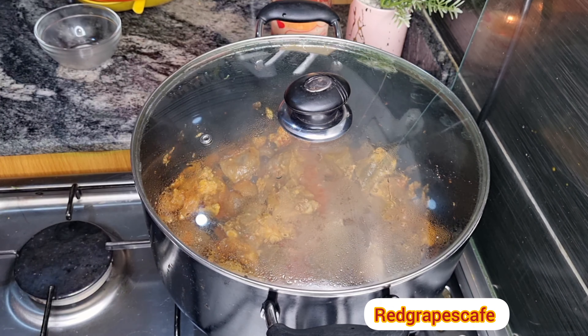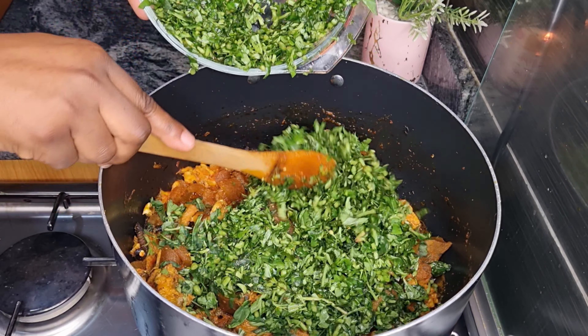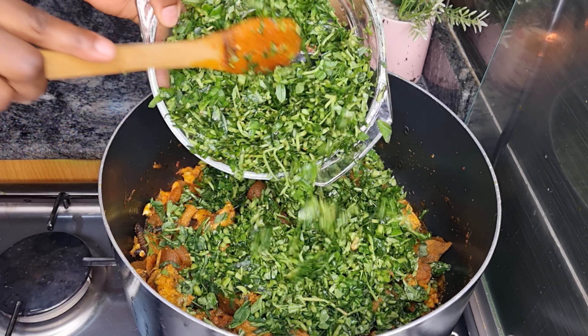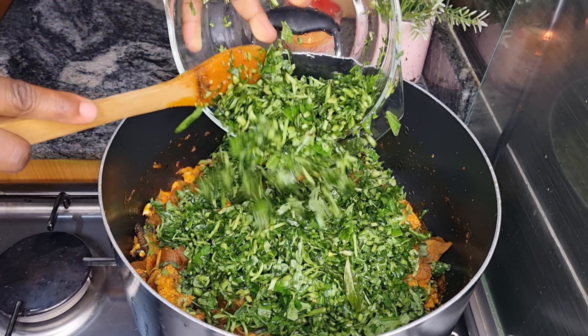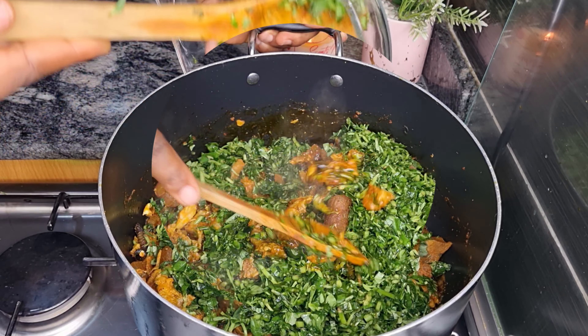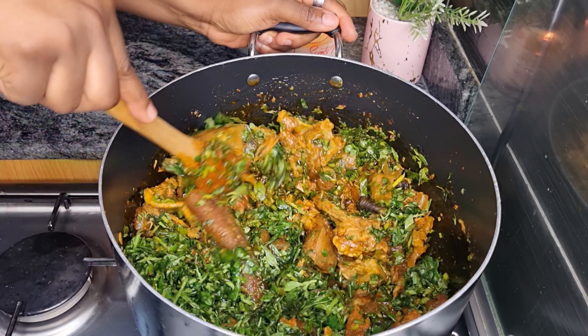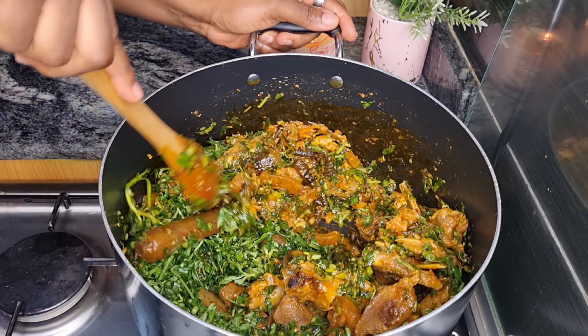While I prepare my vegetables, I'm going to add my sliced water leaves. This soup is pretty straightforward, no stress. I'm going to toss this all up and make sure everything is well incorporated.